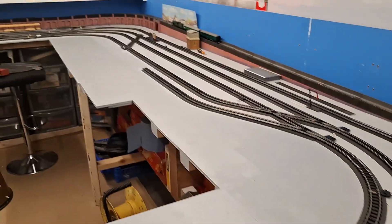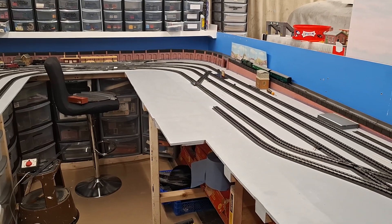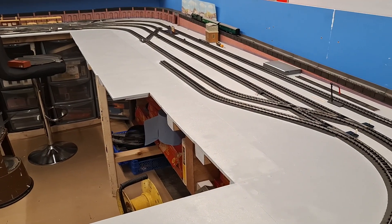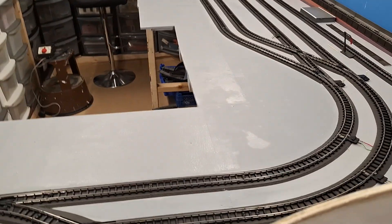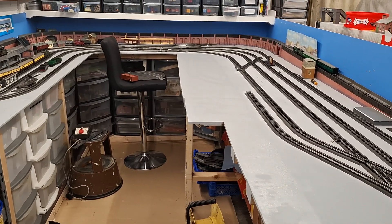Then tomorrow we should be able to start laying track. It looked big until you put everything back and it was really small - just about four lines. It looked big and then once you started getting everything on it we kept running out of room.